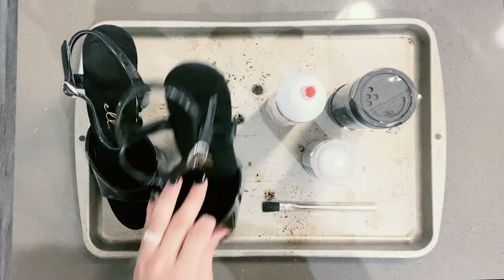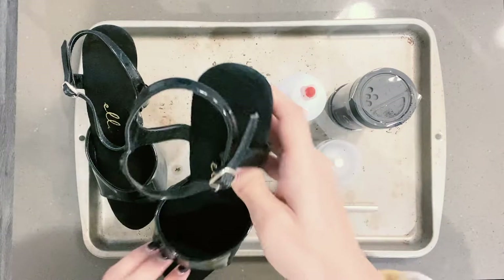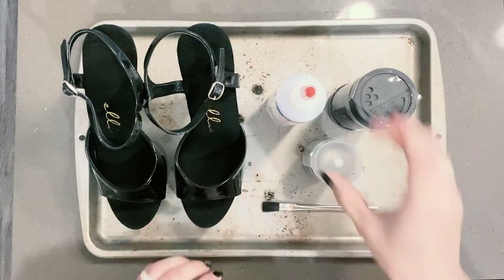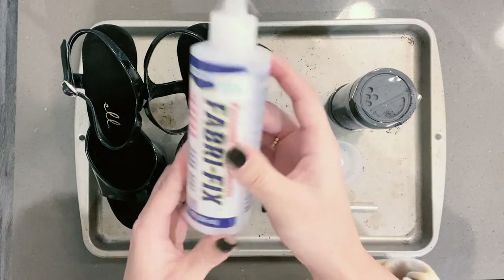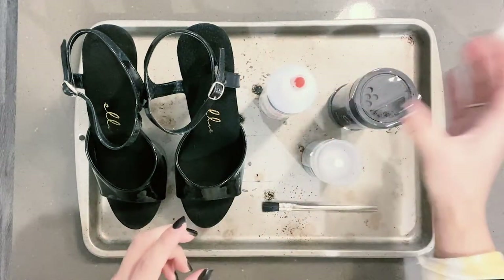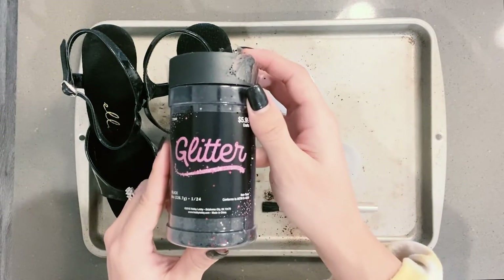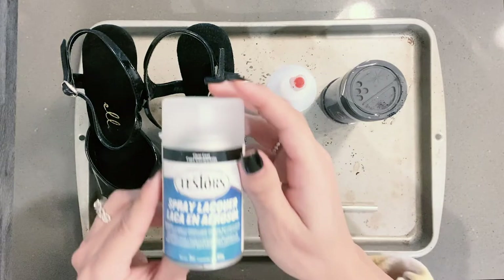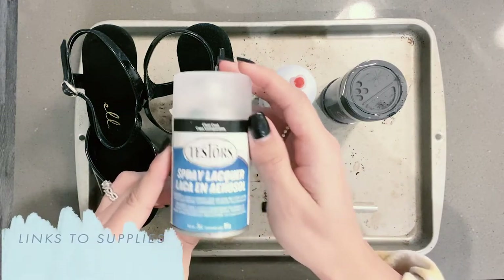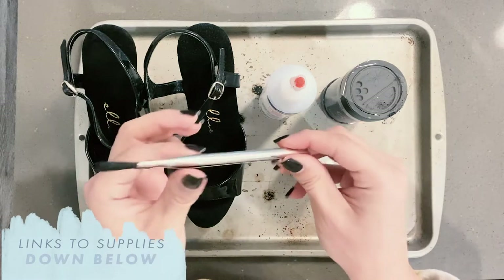For supplies, you really don't need a ton. You need a tall skanky stripper heel, preferably made out of vinyl or some sort of hard material. You're going to need a fabric glue — I got this expensive one from Hobby Lobby, but it works really nice. Then you're going to need some cute glitter; I'm just doing simple black for these black shoes. Then you'll need a spray lacquer, which basically sets the glitter at the end and acts as a protective coat. And then after that, you just need a simple brush.